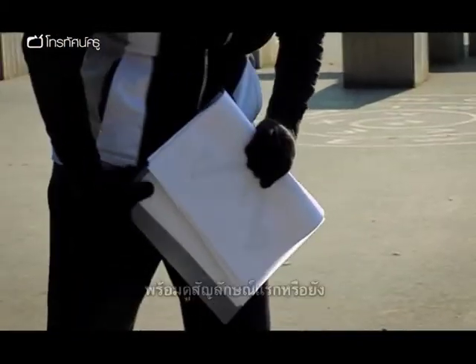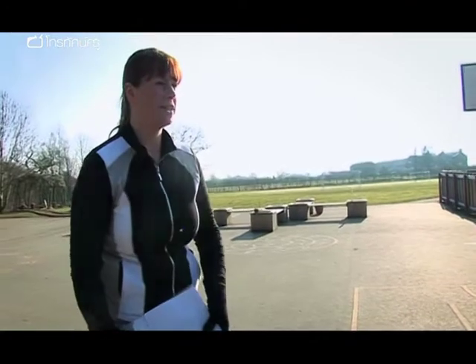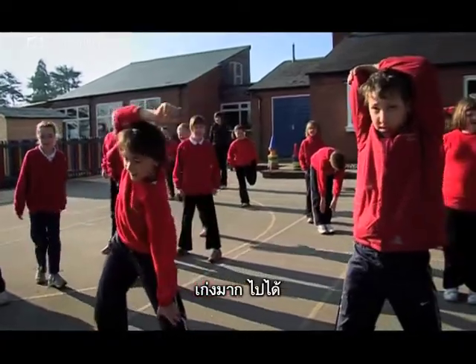You ready for your first symbol? Campsite! Brilliant, well done. Now this is a tricky one. Are you ready? Church with a spire! Church with a spire, well done. Off you go.